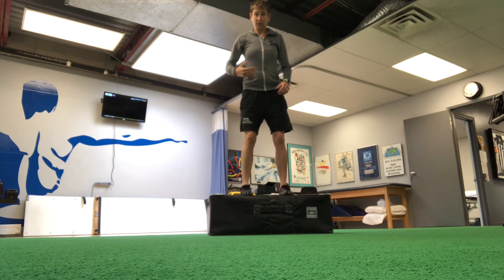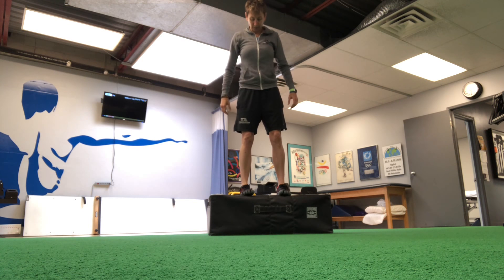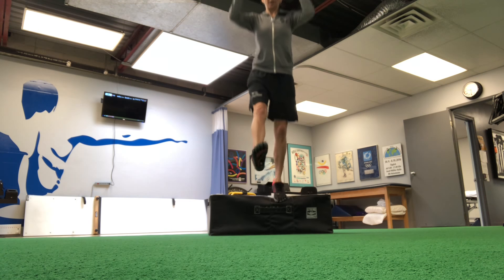We want that responsive leg power. This is an advanced exercise — actually one of the most advanced plyometric exercises you'll see. It's a depth jump, so it's just a drop off a box.